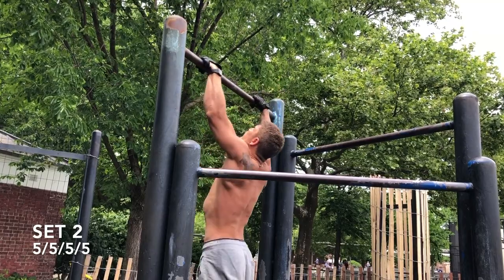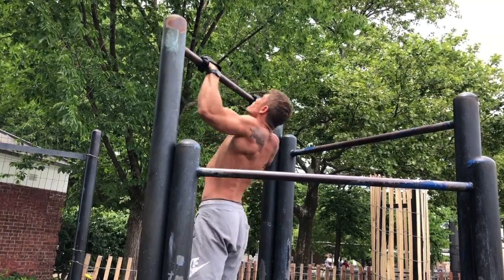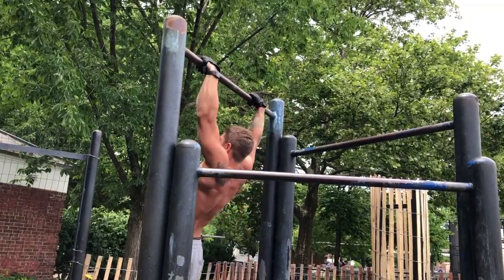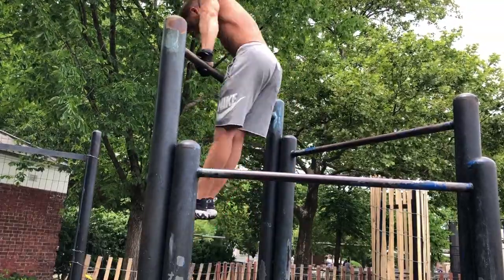Set 2 of the 5 pull-ups, 5 muscle-ups, 5 dips, 5 pulls. Sets like this also increase your work capacity on the bar. They're great endurance sets — not only are they strength builders, they're also endurance sets.